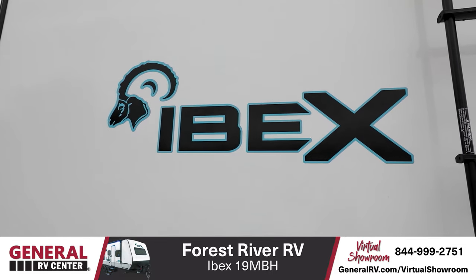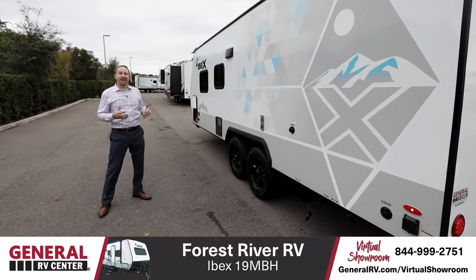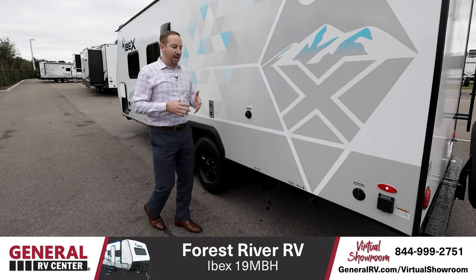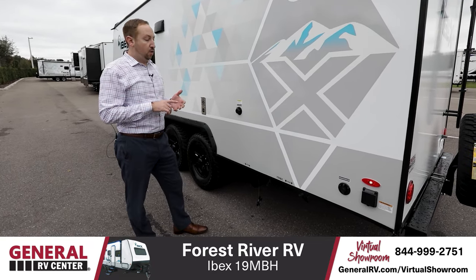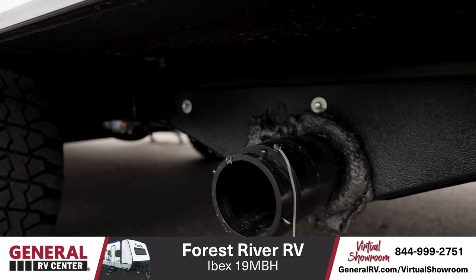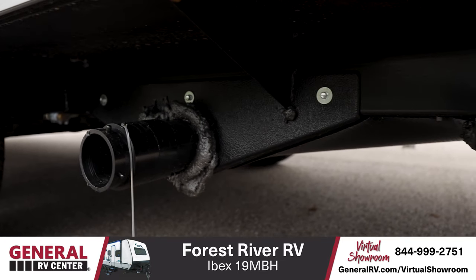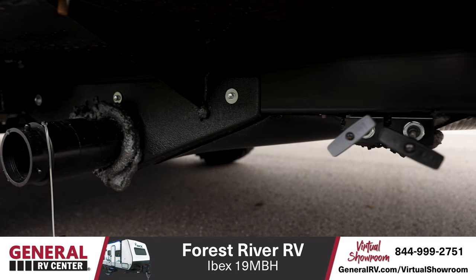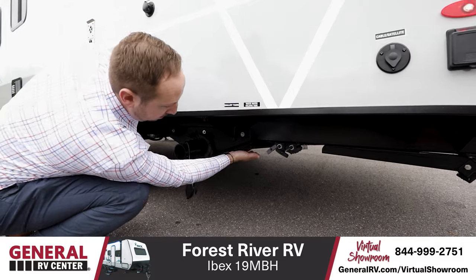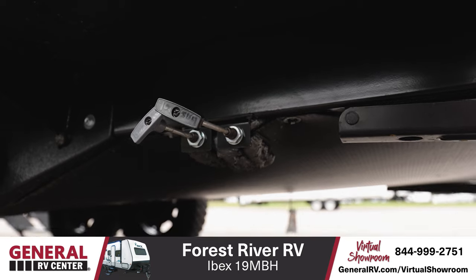Forest River also wanted to make sure this unit was great to take no matter what conditions you throw at it. A lot of trailers this size won't have enclosed underbellies or even heated pads. This one actually will — it has heated gray tank, black tank, and fresh tank, in addition to a heated enclosed underbelly. One thing you never see is enclosed termination valves, which means these termination valves are tucked up in the underbelly, closed off, heated, and won't freeze. Great feature.